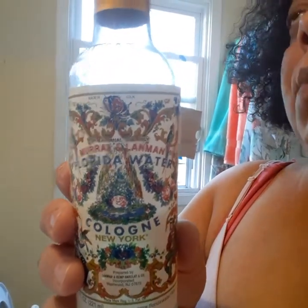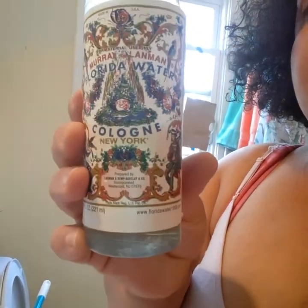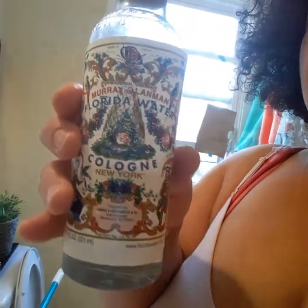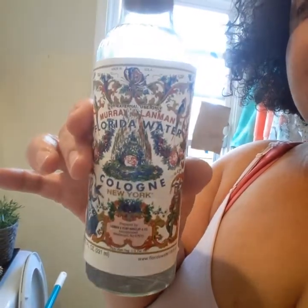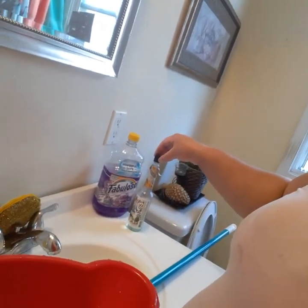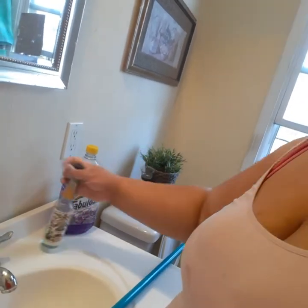When I make my mop water, I like to mop with intention. I like to pray over my mop water, just say a little prayer. I like to mop with intention like I'm cleansing my house, and so this makes it spiritual cleaning. I did add more than a drop there.